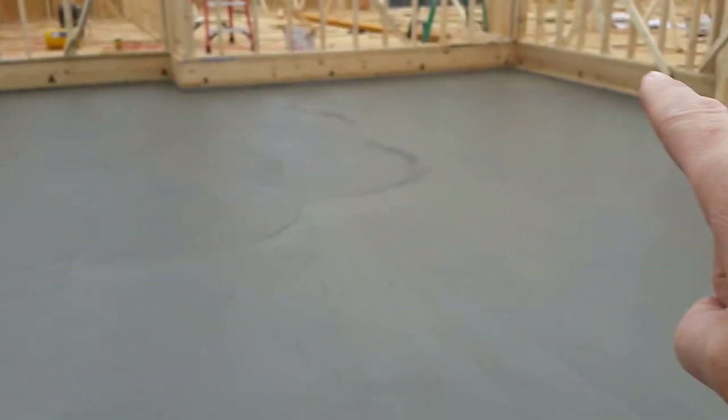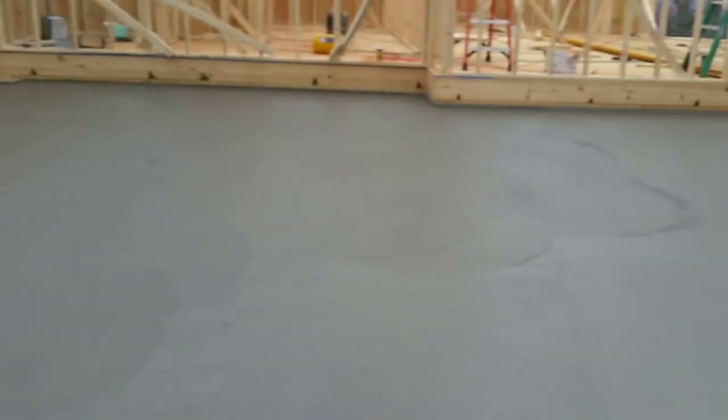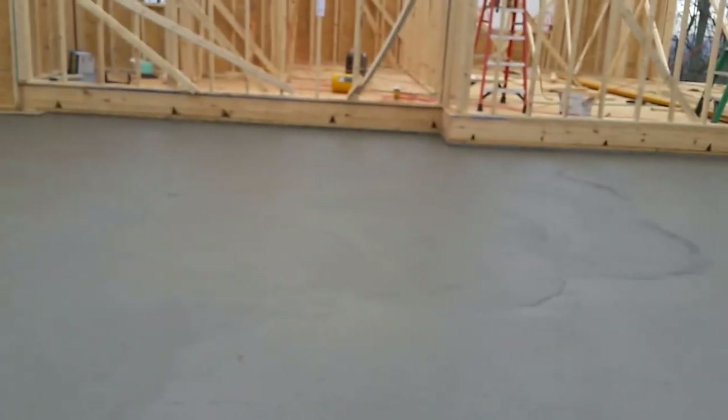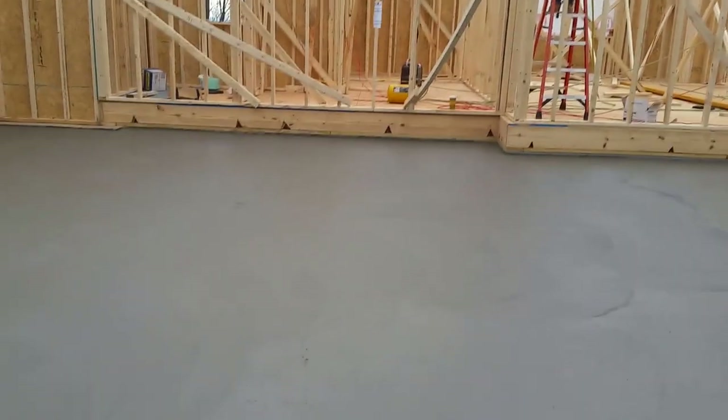Over there where it meets the framing, it's really close to the top of the cinder block, and that's because this lot slopes — it's got a severe slope in the back. You can actually stand up in that crawl space and still not reach up high and touch the floor system. So we kept this slab up as high as we possibly could.